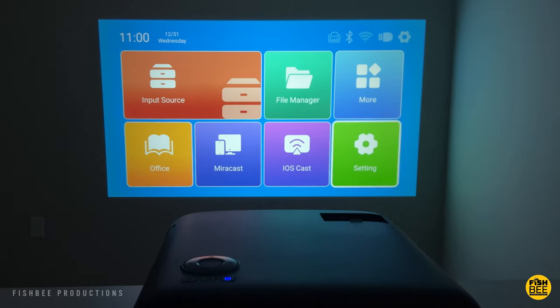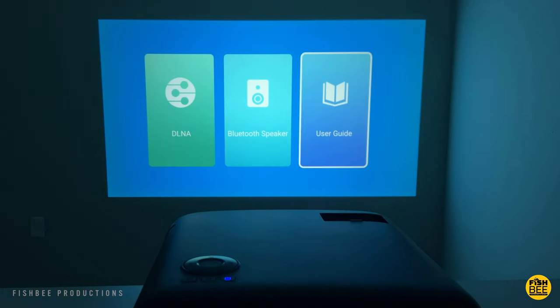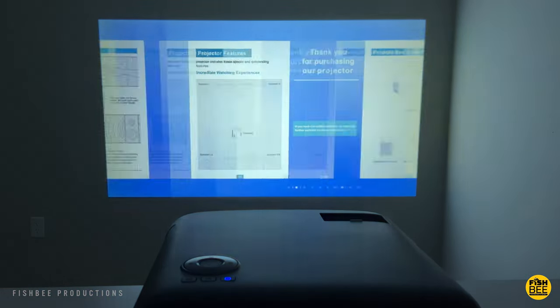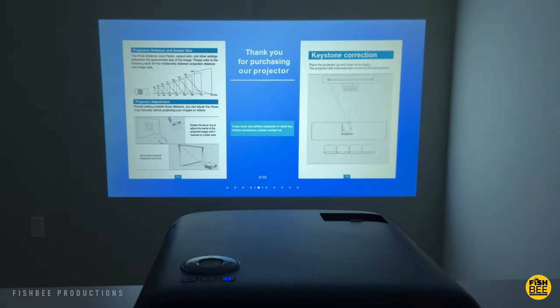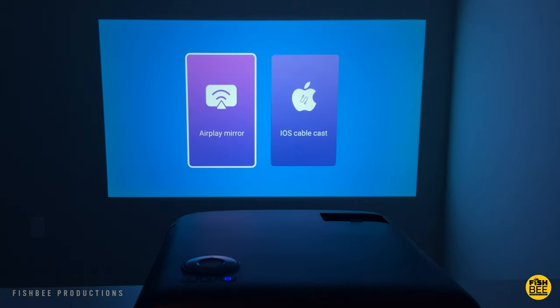The picture quality on here looks really nice. It also has DLNA, Bluetooth speaker, and it's got the user guide built in, which is nice — you don't have to look for that. It also shows you how to use mirror cast for Android, and has AirPlay and iOS cable cast for Apple devices.